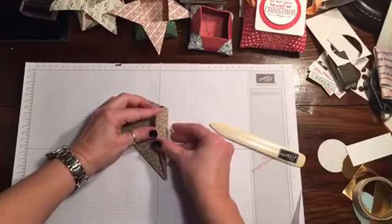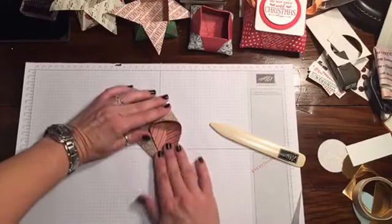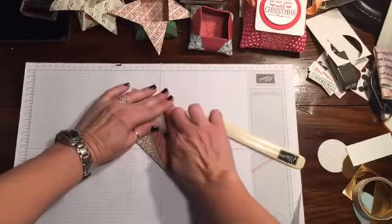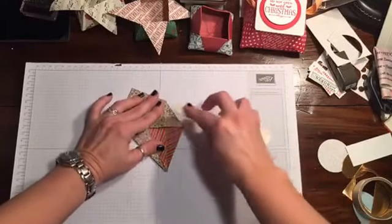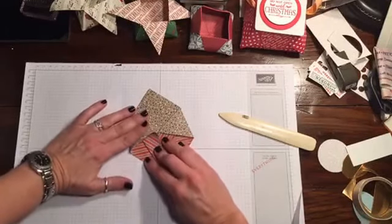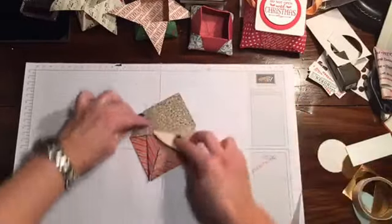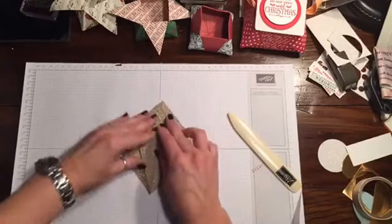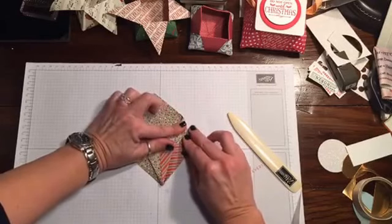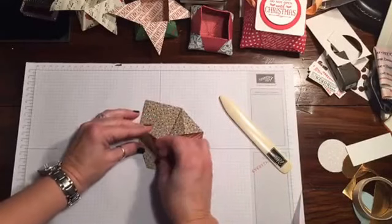Now we're going to do what's called a squash fold. You're going to open up your little pocket that you've created, make sure your line lines up with your corner, push both of those down, and give them a nice press with the bone folder. Same thing again — push both of them down, press with the bone folder. Flip it over and do the same on the other side. Hey Charlie, thanks for joining!